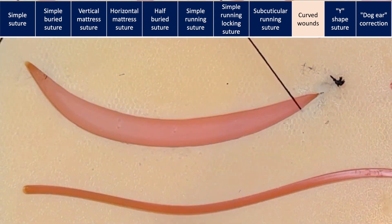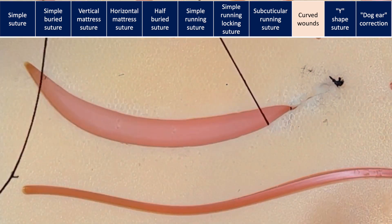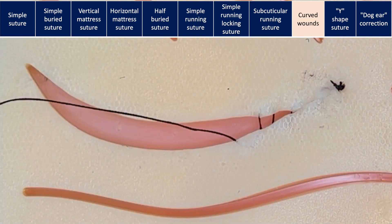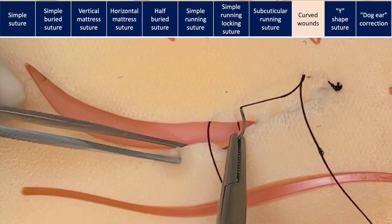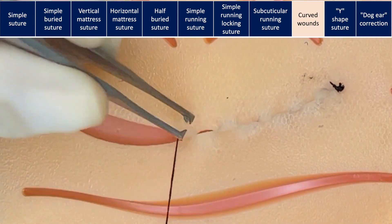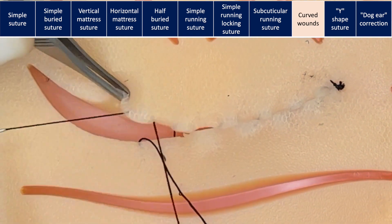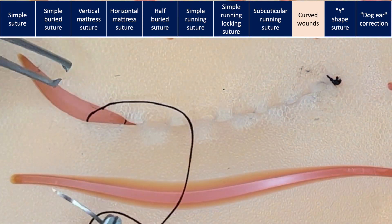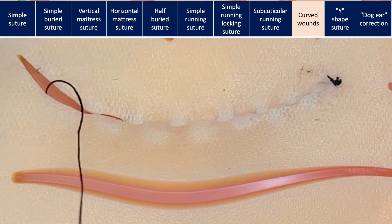In this case, we will close it using a subcuticular running suture. To start, we will take larger bites of skin at the edge of the longer-length wound and smaller bites in the shorter-length wound. You should also check where the suture is coming out — the needle may need to go slightly farther back along the front edge. This type of closure is applied, for example, in plastic surgery to close the areola when performing periareolar mastopexy, where we have a skin edge with a smaller inner circumference and a larger outer circumference.